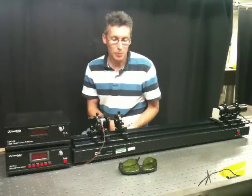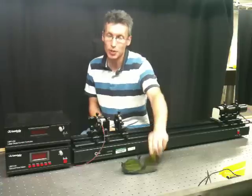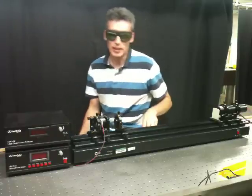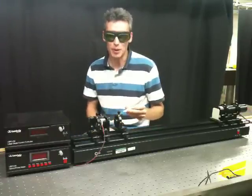When building the Diode Pumped Solid State Laser, you're going to be working with near infrared radiation. So it's important you wear safety glasses. Your eye is not going to be able to see the light that is emitted by the laser, and that can cause severe damage to your eye if it were to get into your eye and be focused by your lens.